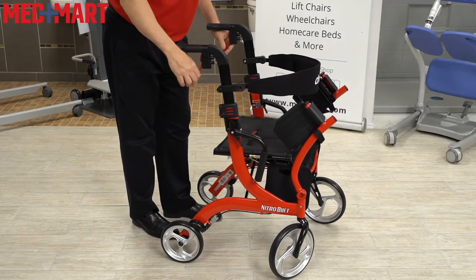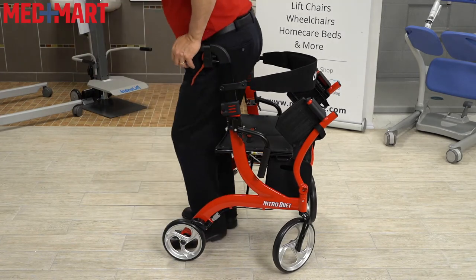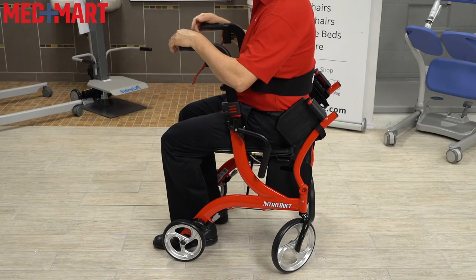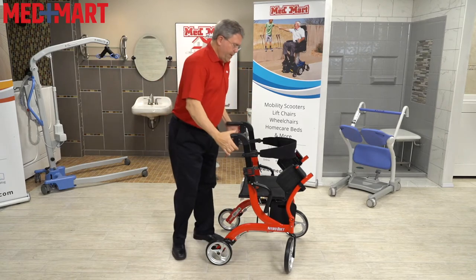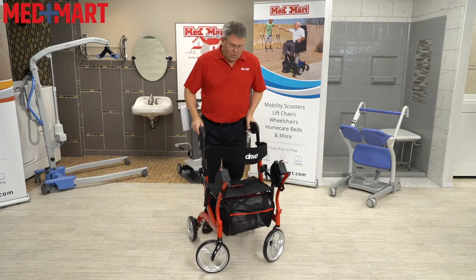Just like most standard four-wheel walkers, apply the brakes when you get tired and have a seat. You're going to have your backrest, making it very easy to sit, relax, and catch your breath. Always make sure your brakes are on when you're getting up and getting down. Then you can continue to move and use the walker as normal.